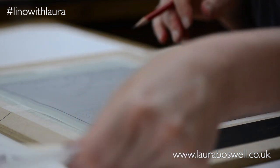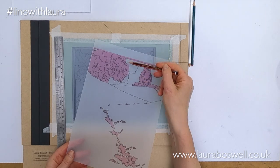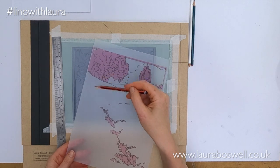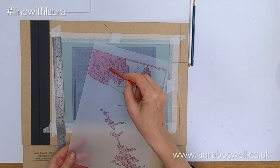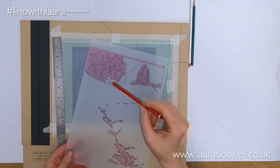And when it comes to the tree here, you can see the block is the whole of the tree, but I am going to transfer all these guidelines — not because I'm going to religiously follow them as a cutting guide, but it just gives me an idea of where the shadow areas and the bright areas are so I can use that to guide me when I'm cutting away.